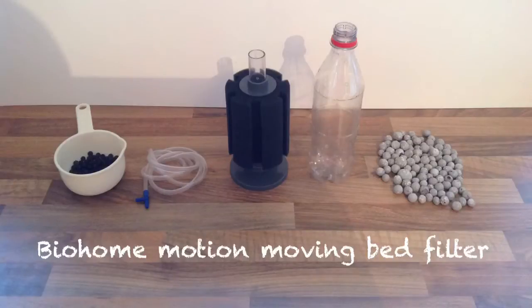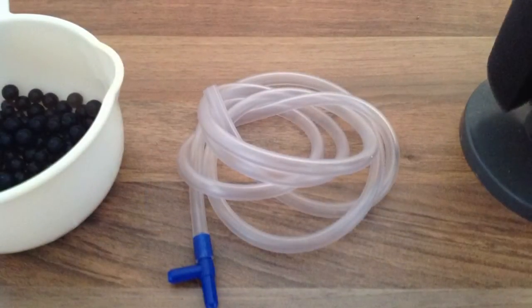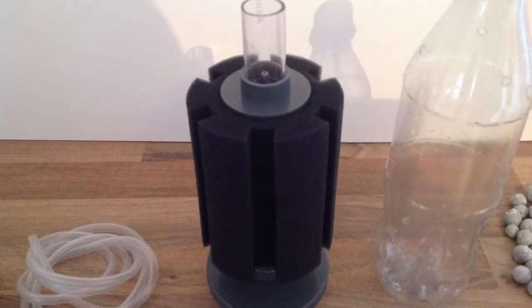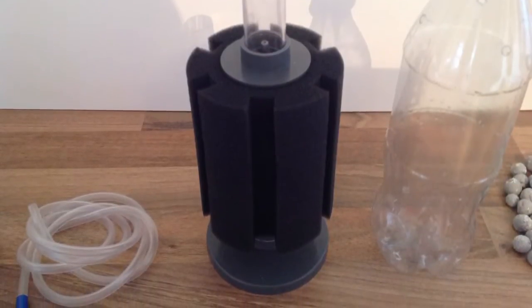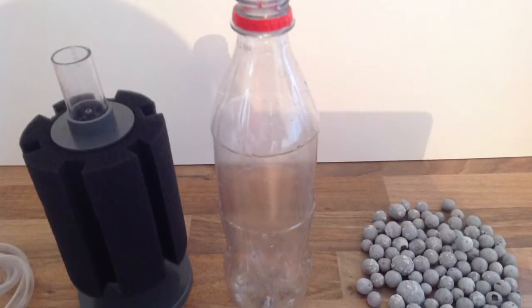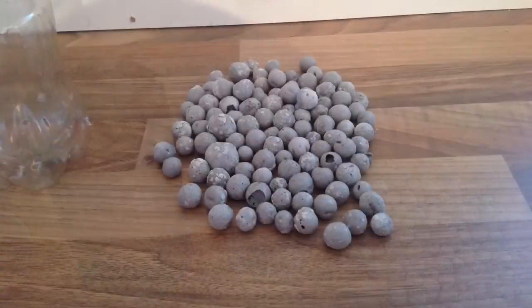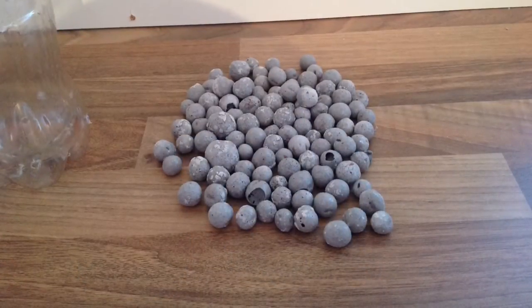Hi guys, in this video I'm going to show you how to make a bio home motion moving bed filter. What you need for this is some airline, a sponge filter — the one I'm using here is an Equ-1 with a weighted base — and a drinks bottle. You will also need the bio home motion media.